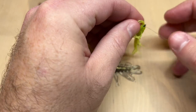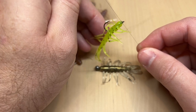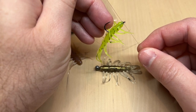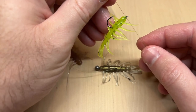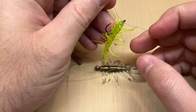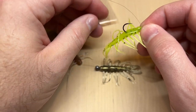Another way to fish it is on a drop shot rig, just like that. The beauty of this bait is it has so many legs that it doesn't take much working to give it action. Just the current, just you slowly pulling it back — these legs will sit there and move in the water. It's a very good micro finesse presentation moving really slow.